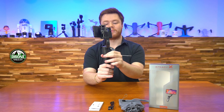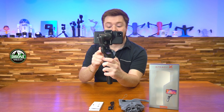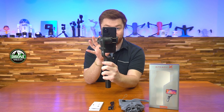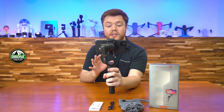This tripod just screws right into the bottom with a standard three-and-a-half millimeter screw. On the bottom right there you can see that's where you would attach your wrist strap for extra protection. I'm going to put this on here for the sake of showing it off and we can get right into some of the features.